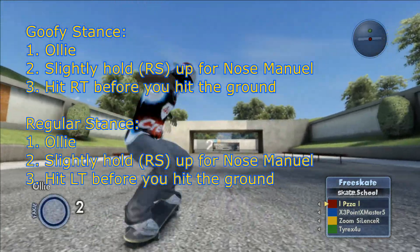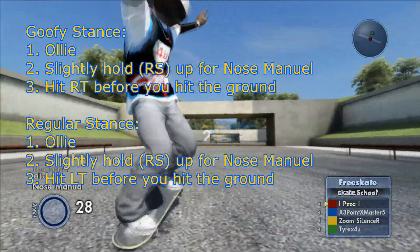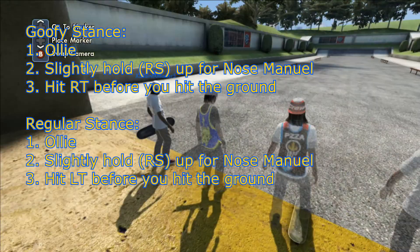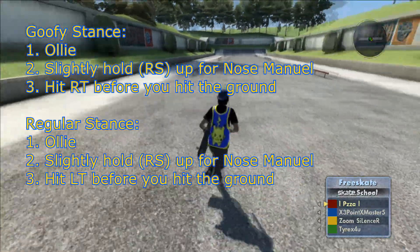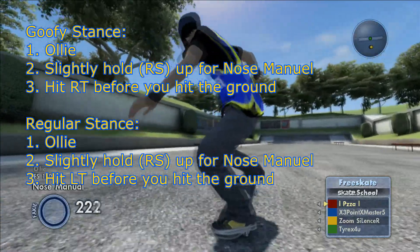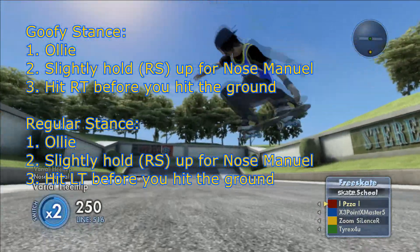Ollie, hold the right stick up just a little bit to go into your nose manual, then grab the right stick. Tyrex, could you illustrate that for us please? All you're going to do is ollie, hold the right stick up, and then hit the left trigger if you're in regular. That is all you're going to do.